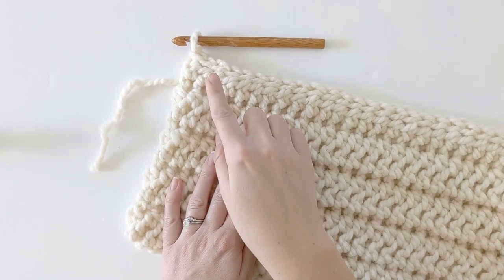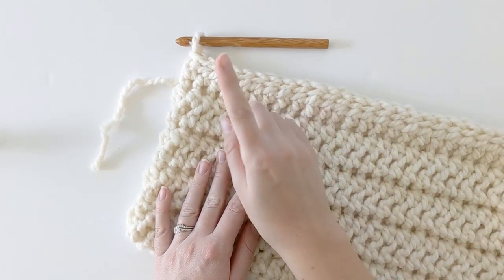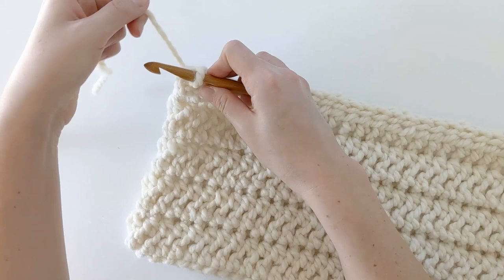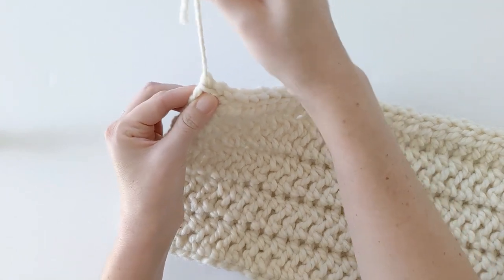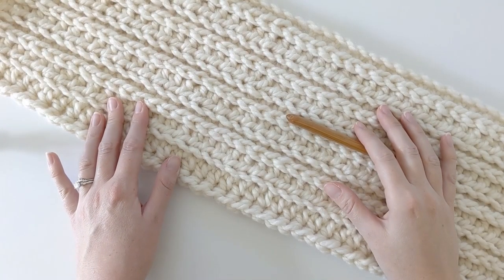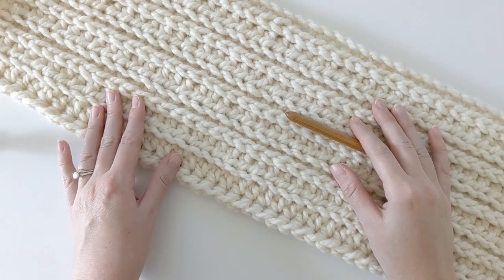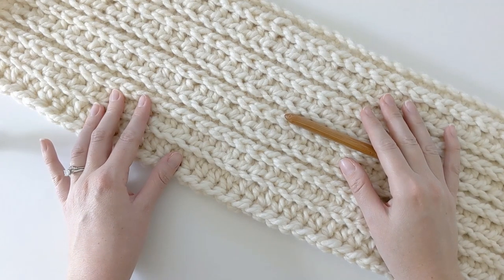Once you finish row 10 you should have something that looks like this, and now you're completely done with the pattern. All that's left to do is close your end: cut your yarn leaving a long tail end, wrap your yarn around the hook and pull all the way through, then pull tight to create a knot and work in the tail end. You're officially finished with this scarf! Don't forget you can find all the pattern notes and directions at the link in the description box below. See you next time — bye!